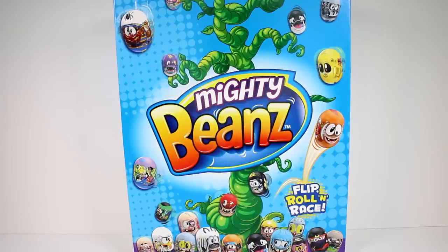I used to play with Mighty Beans all the time when I was younger, and then something I noticed on this box.